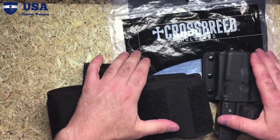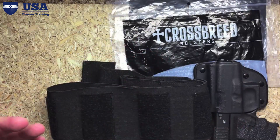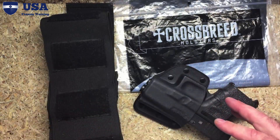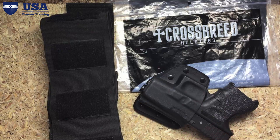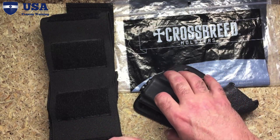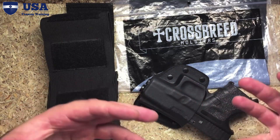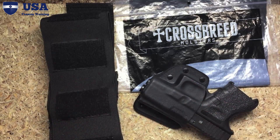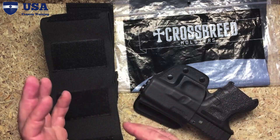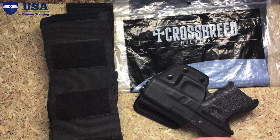CrossBreed is a very well-known and recommended holster company that's been making holsters for a long time. This is the Modular Belly Band System — check it out on their webpage. You'll see the other systems it's compatible with, such as the car mount, a bed mount, and use inside a purse or backpack. Really cool holster, great innovative design. CrossBreed Holsters — check them out.